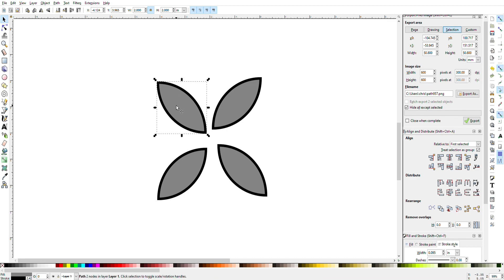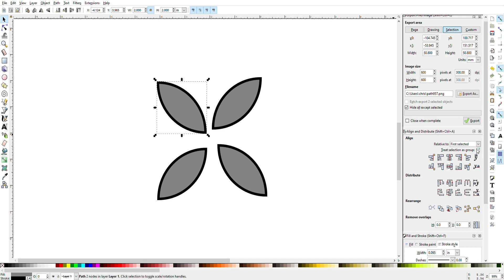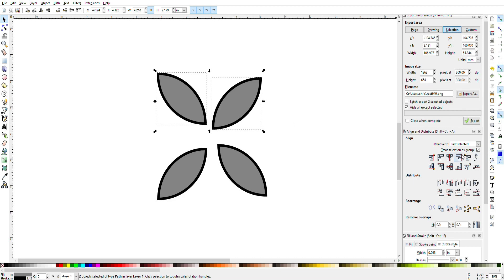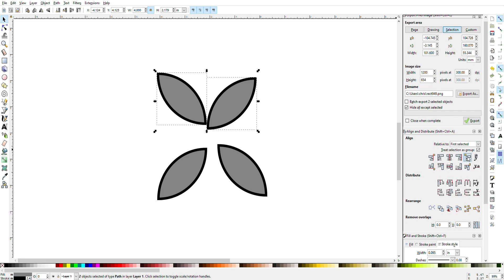Once we have this pattern, go over to Align and Distribute. Make sure the "Relative to" box is set to "First Selected" and "Treat selection as group" is checked. Then you're going to select the top left first — it's important to do it in the exact order: top left and then top right. Go to this box here to align the left and right edges of these two objects, then go to top align to align the top.